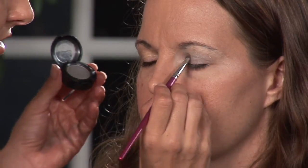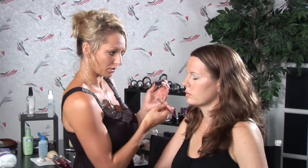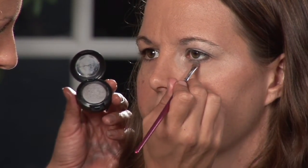With the smokey eye, it's a very dramatic look, so don't be afraid to bring it out and make it bold. I'm going to do some on the bottom with this silver color, going back to my thinner angled brush. I'm just going to get it on the middle third of her under eye.